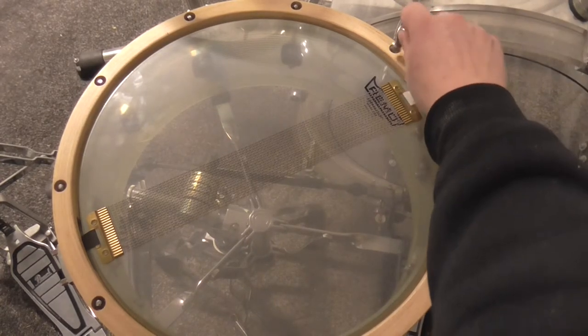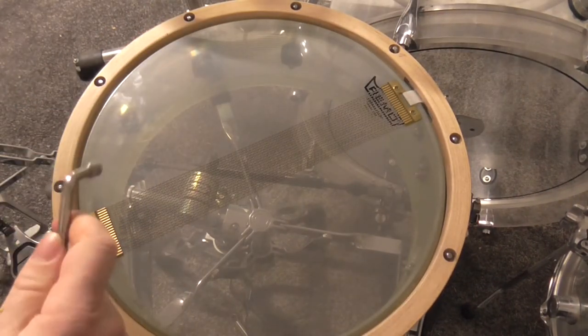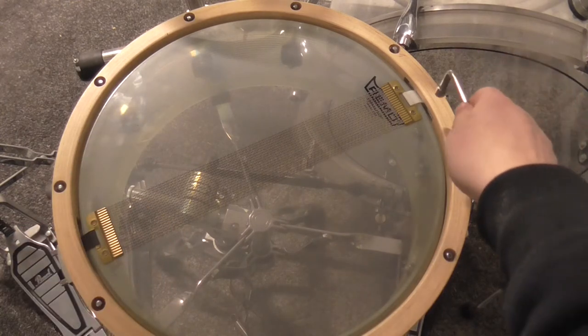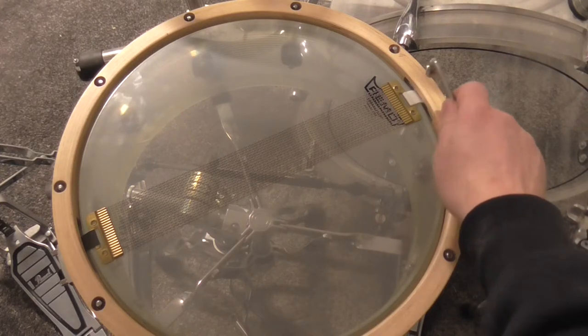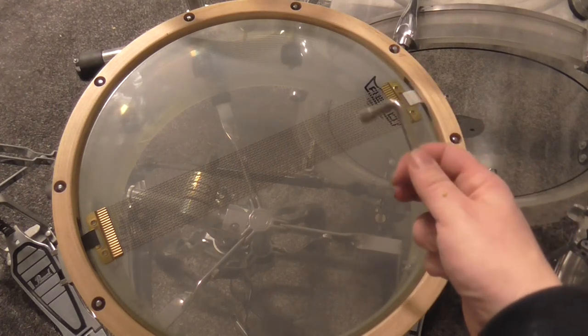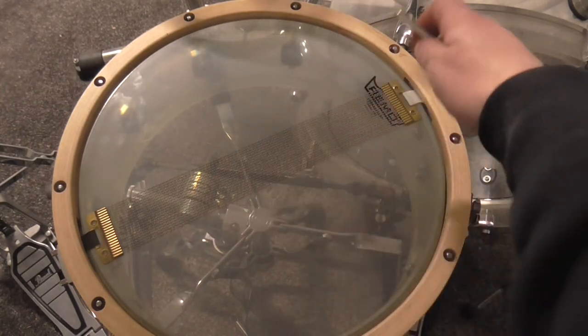So, next round. What I'm going to do now is really special because I will knock on the rim here and we can hear the snare wires, which is a good sign, but it is still not enough. So, next round.